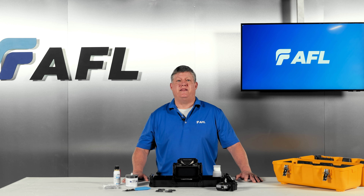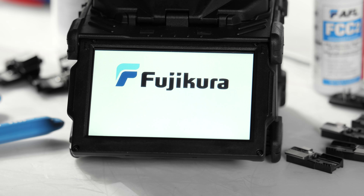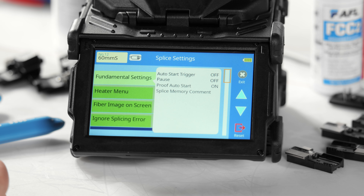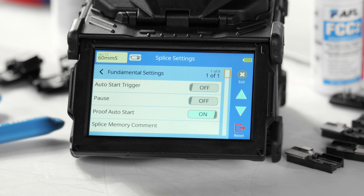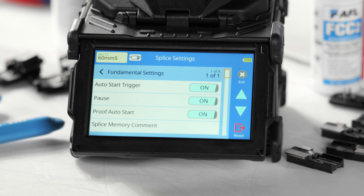The next step in the setup involves selecting the operation settings that match your workflow. Keep in mind that these settings can be adjusted at any time, so feel free to experiment with different options. Power on your splicer and navigate to Home, then Splice Settings, then Fundamental Settings. Within the fundamental settings menu, you can toggle the pause settings and the auto start settings: turn pause on to have the splicer pause after completing fiber alignment, allowing you to inspect preparation quality; and turn auto start on or off based on your preferred level of automation.